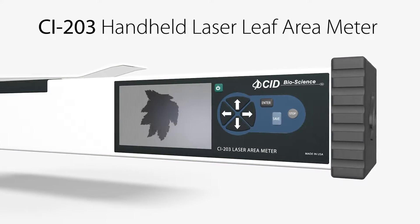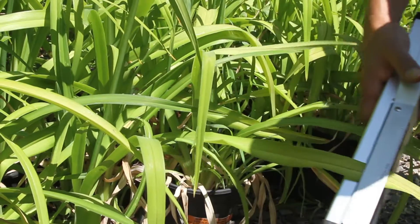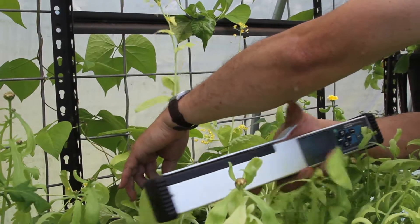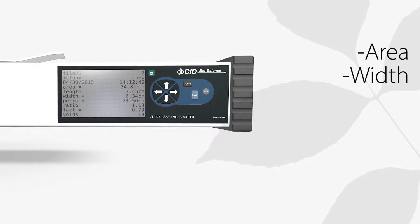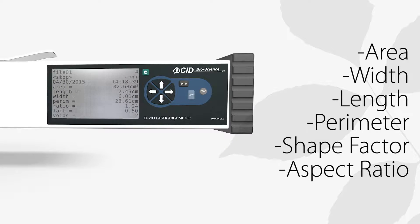Thanks to the CI-203 handheld laser leaf area meter, the study of long and thicker leaves has never been easier. Researchers can perform non-destructive measurements of leaves of living plants by sweeping the leaves through the measuring wand and instantly scanning and calculating the leaf area, width, length, perimeter, shape factor, and aspect ratio.